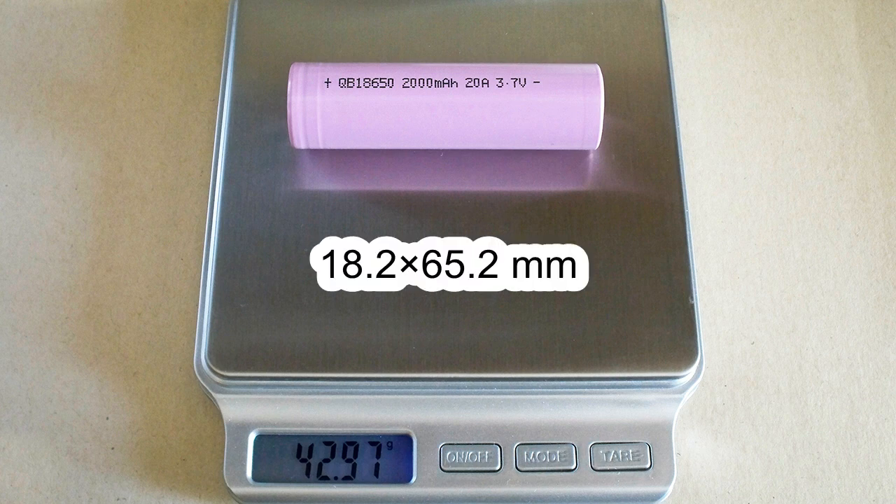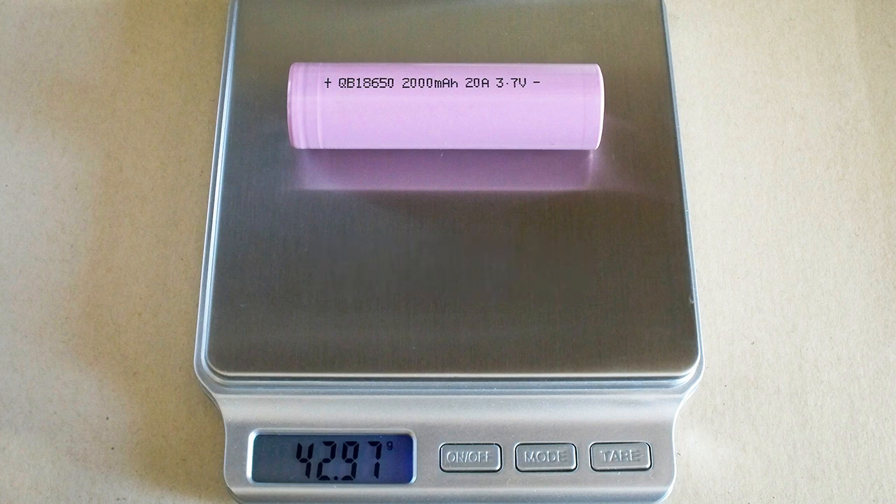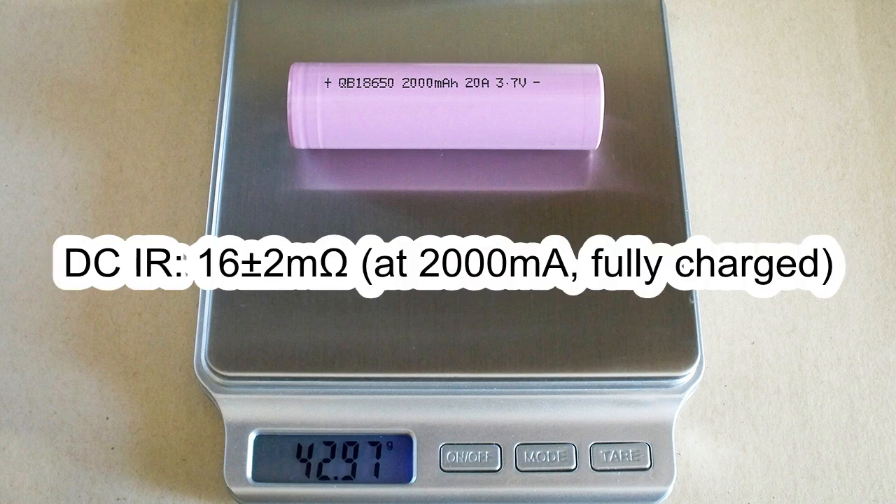The measured diameter was 18.2mm and it was 65.2mm long. DC internal resistance measured at 2A in fully charged condition was around 16mΩ.